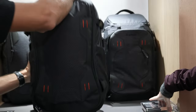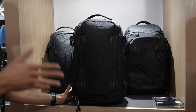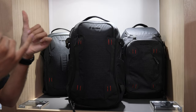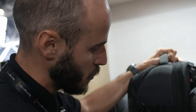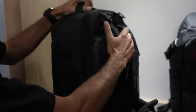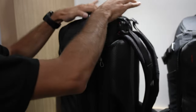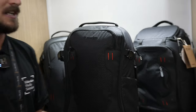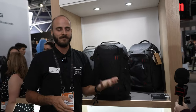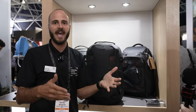This is the biggest bag in the range — the Flex Loader. We suggest it to creators who use gimbals, sliders, drones, and cameras with rigs mounted. It's 20 liters, but thanks to the flex loader zipper it gains four extra centimeters of space, allowing you to store a gimbal on the back or on the two sides. With the Move ecosystem, a professional can bring a modular gimbal and all accessories — a full creation set inside the backpack.